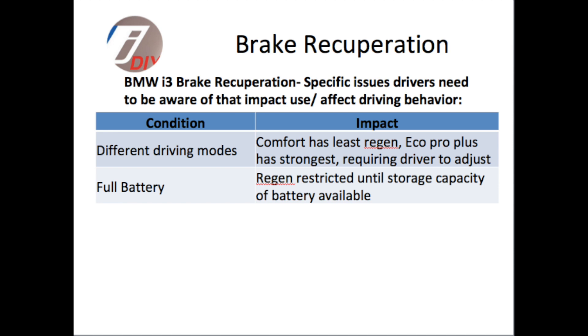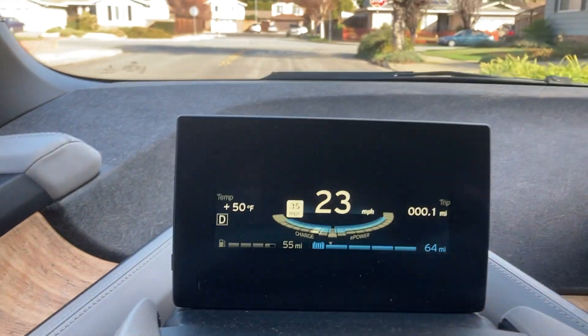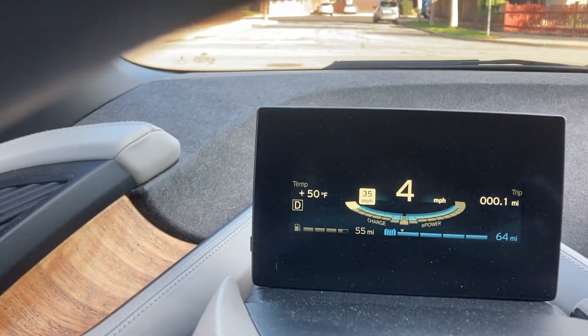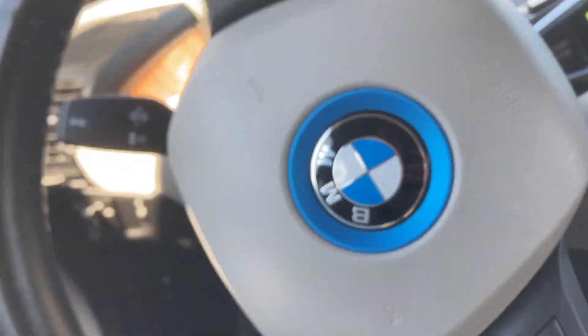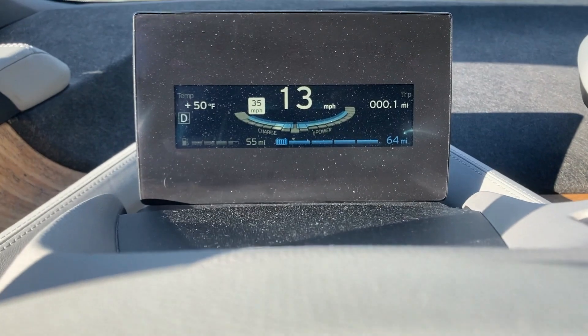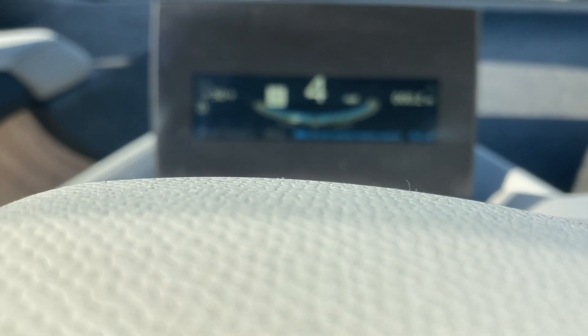Secondly, if the battery is full, there's no more room to store additional electricity generated from the brake recuperation, so that will no longer work. With the battery full and coming up to a stop sign, you can see that the regen braking is not very aggressive, and I actually have to hit the physical brakes. The braking aggressiveness is noticeably reduced, especially when it was somewhat colder outside. Under these conditions, you have to be aware that the braking is not going to be what you think it is, and it does vary over time.